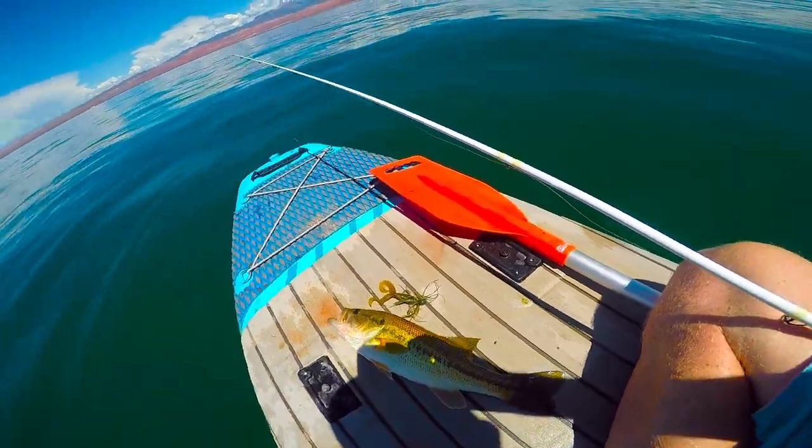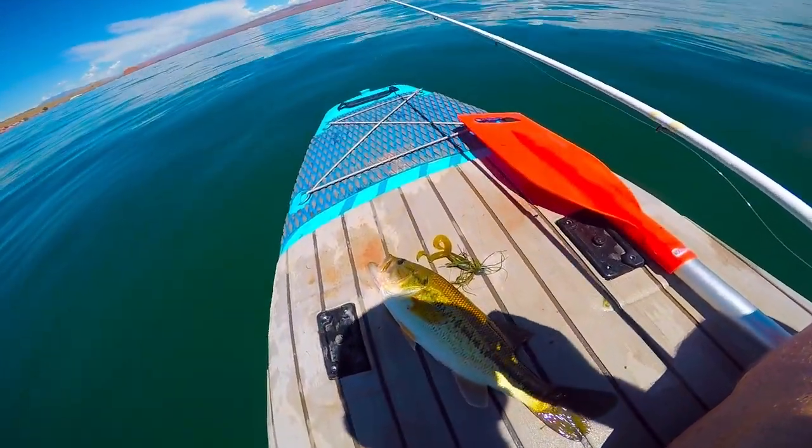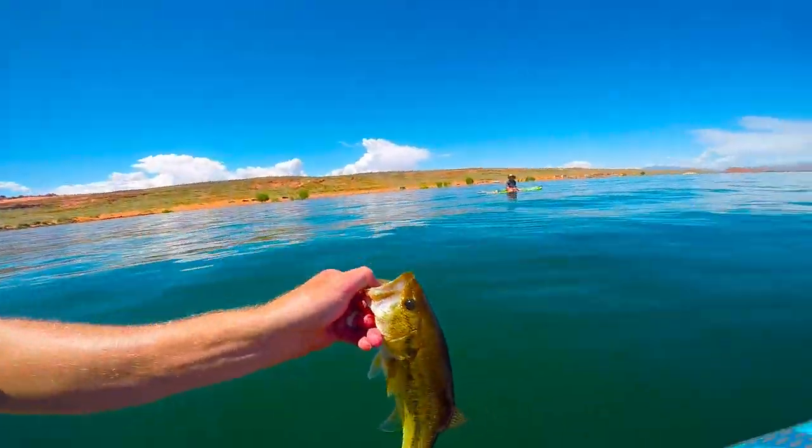Got another one on the micro jig. Sorry I had the camera off, but they are hammering it.